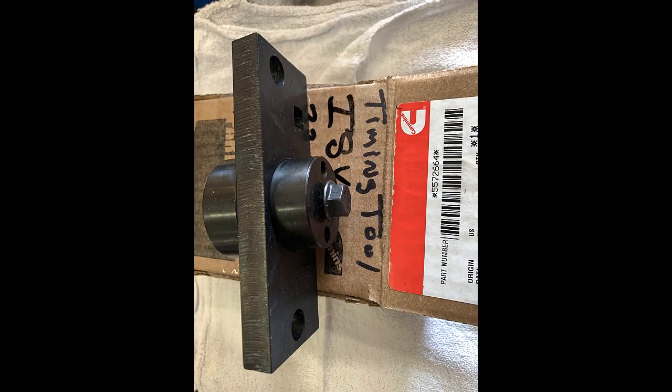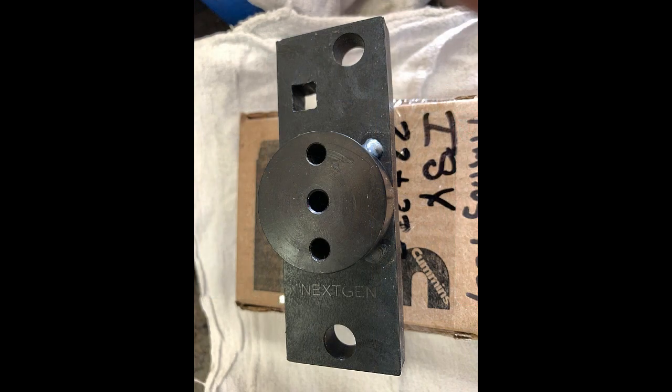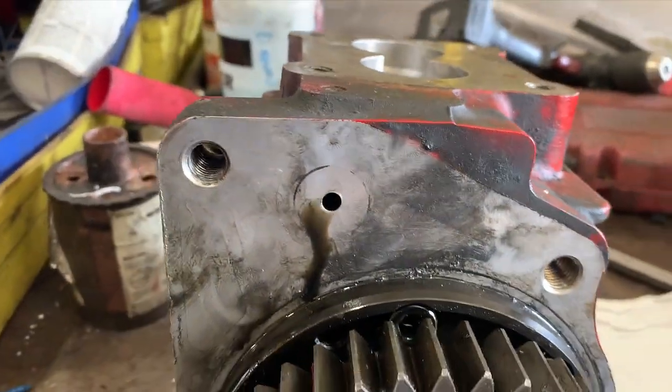Here's a quick look at the tool again — part number 5572664. Another view: the tool comes as one piece, it doesn't come apart. There's the other side, and you can see the square for your ratchet drive there. Here we're looking at the cam housing with the tool set on the back of it.